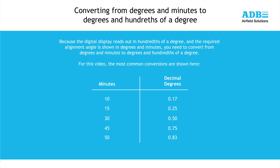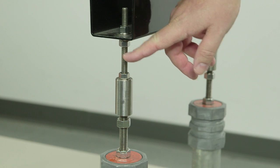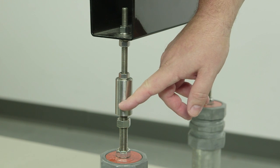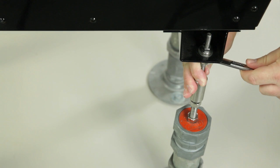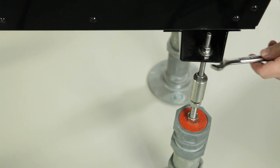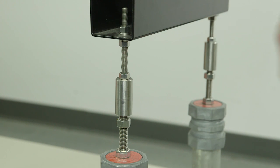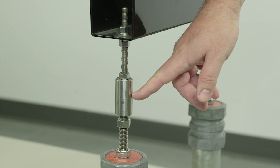For this video, the most common conversions are shown here. The PAPI mounting legs are made up of an upper and lower screw rod connected by a differential sleeve. Make sure the threaded rod does not rotate when using the fastening nuts and lock nuts on the legs. Use the small upper rod for preliminary adjustment of the angle. For fine adjustment of the angle, use the differential sleeve.